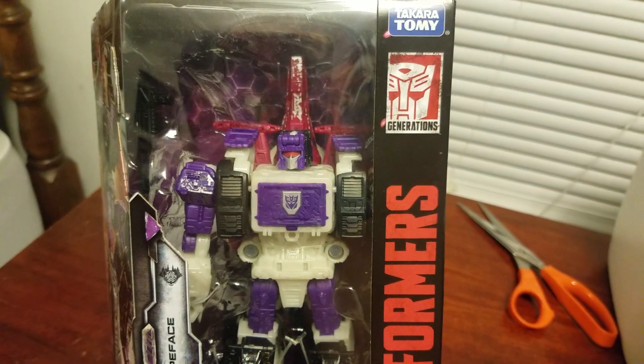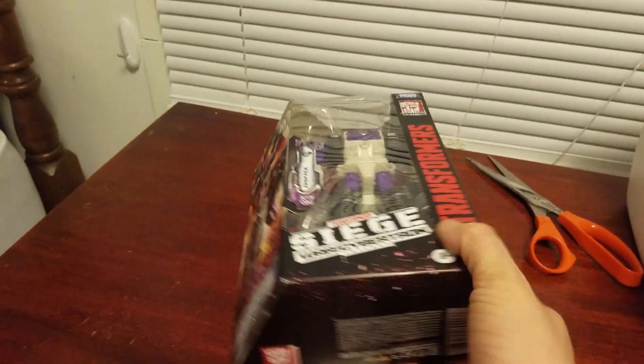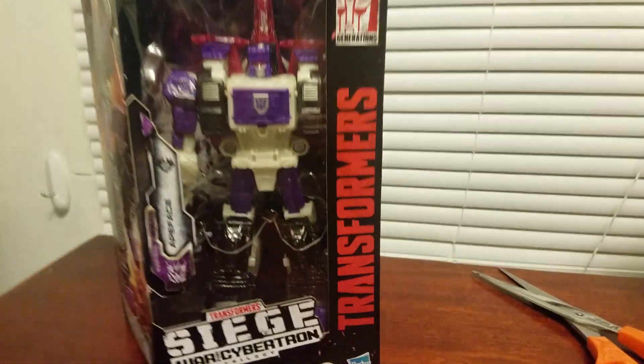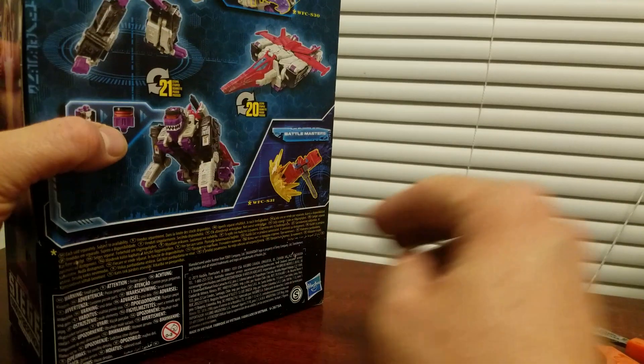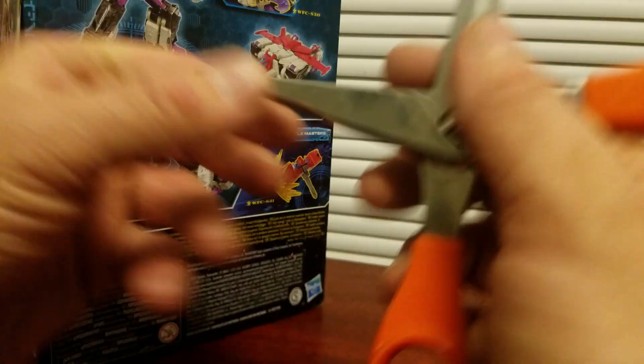I do have the Titan Master right here, so I'm probably going to check out what he looks like with that different head thing.